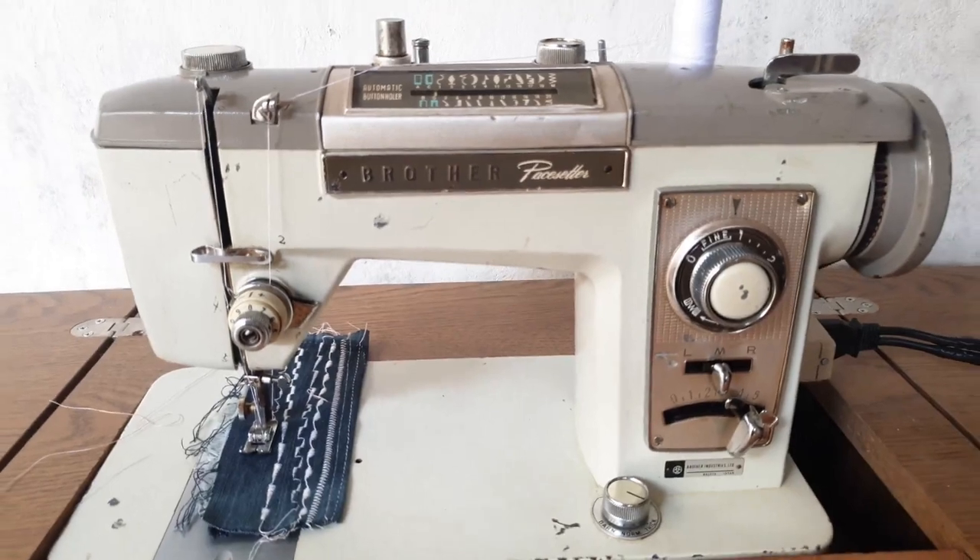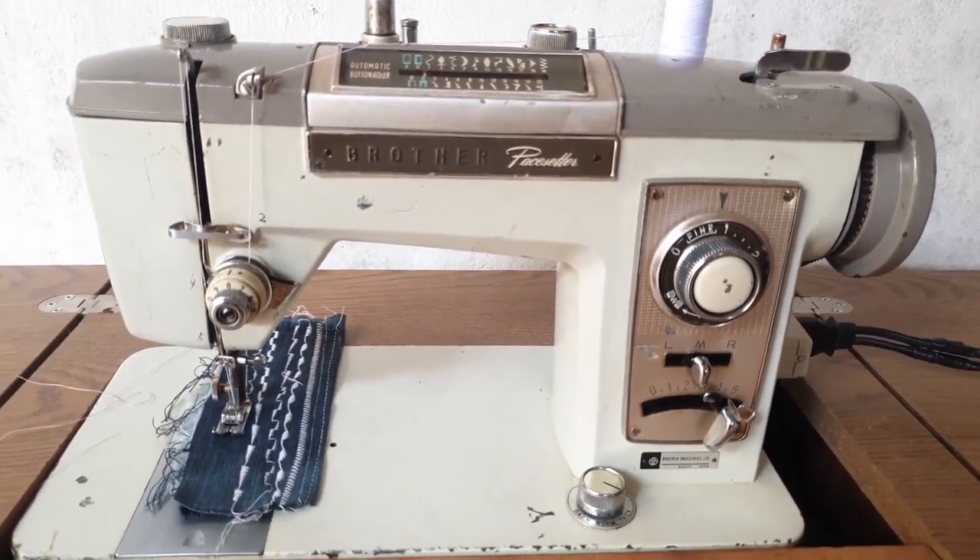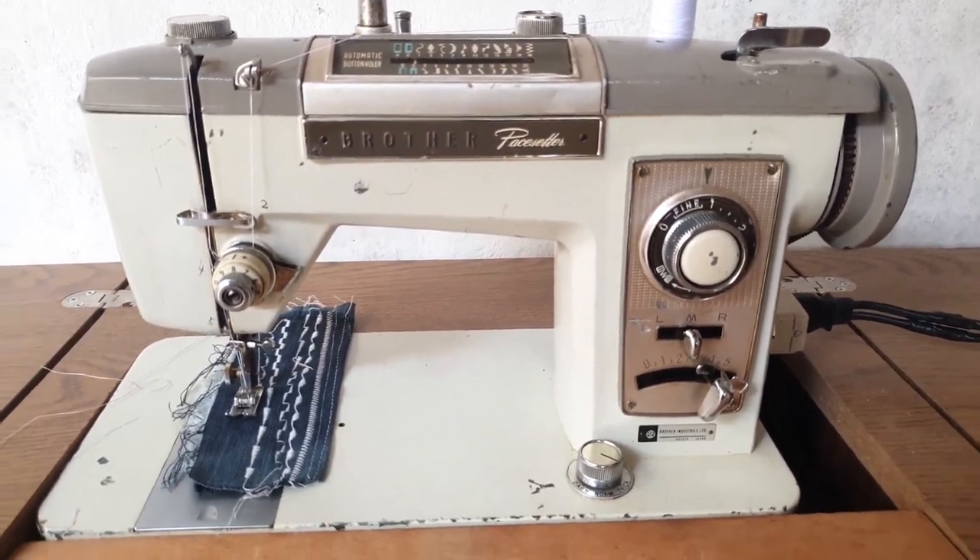Basically, that's all about the Brother Paste Setter Super Deluxe sewing machine. Thank you so much for watching my videos, and God bless you.